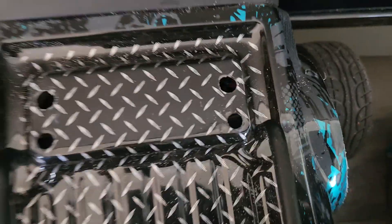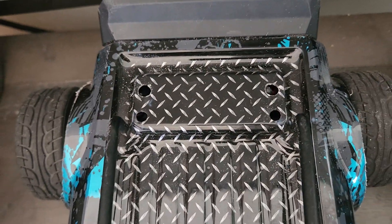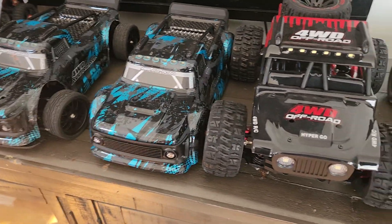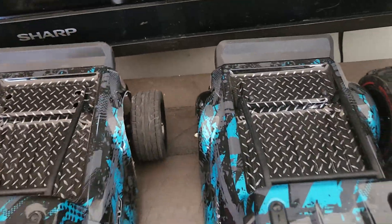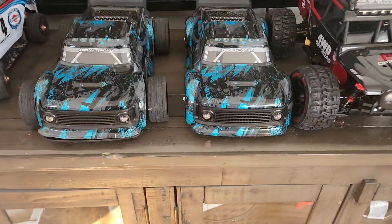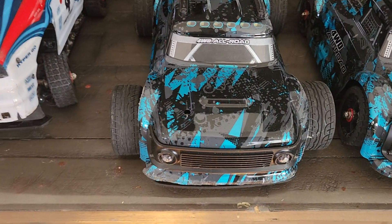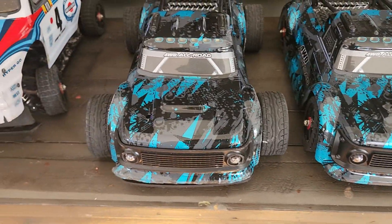I was able to transfer all the parts fairly easily. You can see I did have to put additional holes in the body because the wheelbase is slightly longer on the off-road 14,000 series options. I think this looks great, and if MJX were to revamp this vehicle, I think this would be a good v2 option — it just rips.